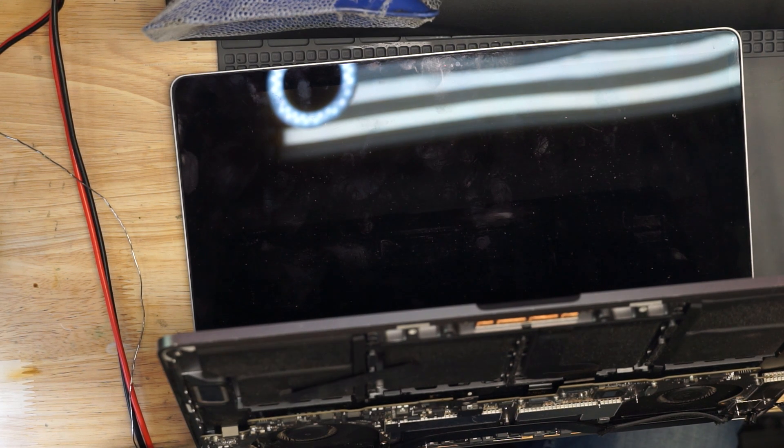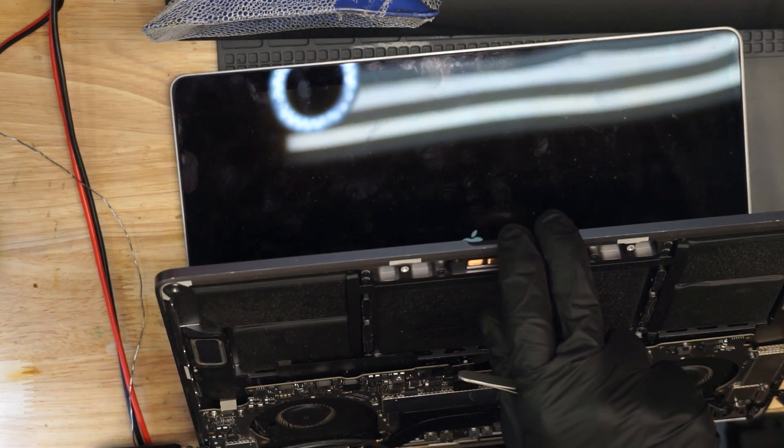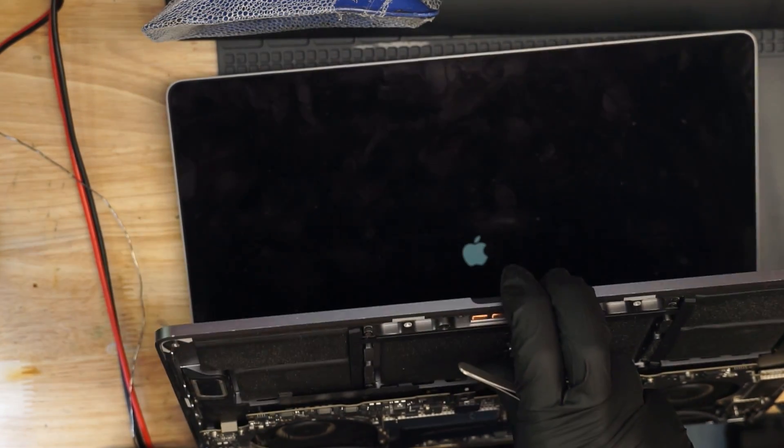The customer notes say the computer had thin lines running across the screen, they disappeared, it seemed to be functioning properly, then the computer would not turn on — no power, not a hint of any power even when plugged in. The lines across the screen are going to be something else, but I imagine the lines appeared right as PPBus was shorting to ground — that's how the machine looked when it crashed.